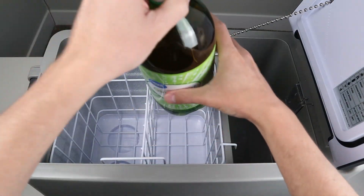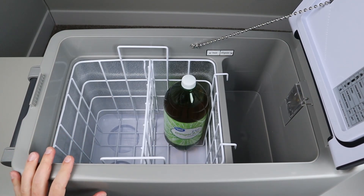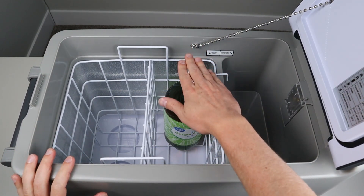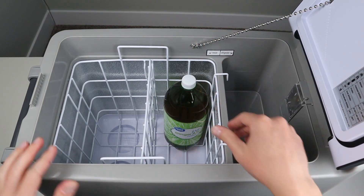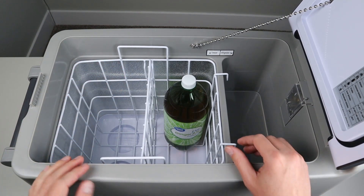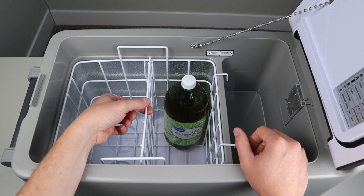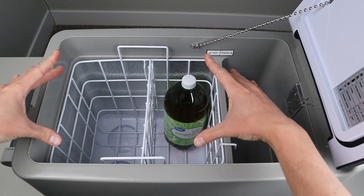I'll throw in a 2-liter bottle for size reference. You can see the 2-liter bottle still has about 2 inches of room above it, and you could fit an additional one here and two more with still having spare room along the divider. The divider is also removable — you just pull it straight up — which allows you to have more access to a large open area.